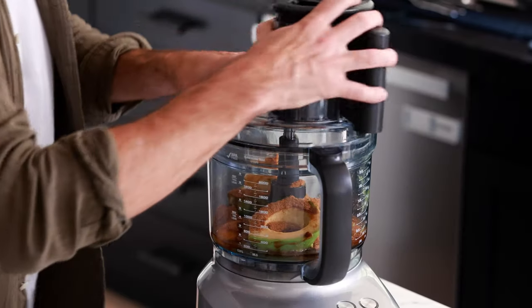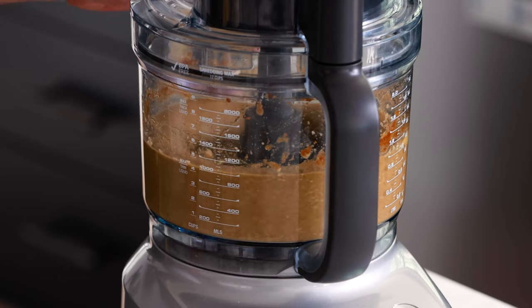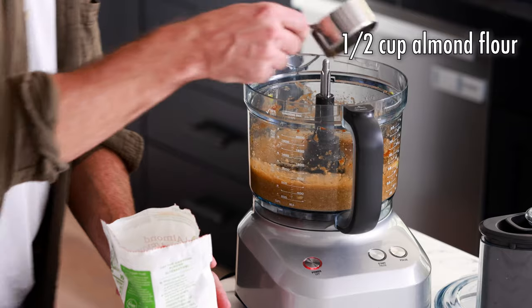Next thing we're going to add is one teaspoon of vanilla extract. Now we're going to give this a blend. Next we're going to add more of our dry ingredients. We're going to start with half a cup of almond flour. And you've probably been wondering when we're going to add the chocolate — well, that time is now. Here is the cocoa powder. We're also going to add one half cup.